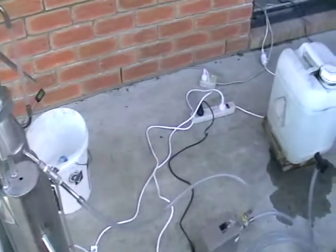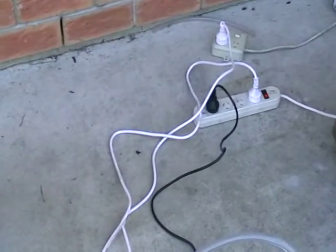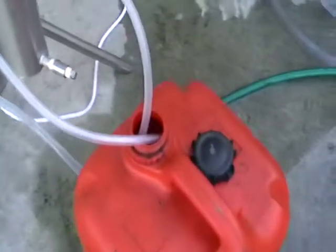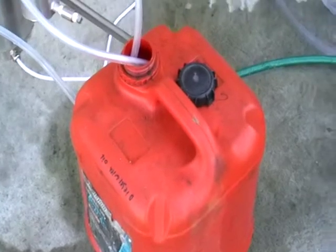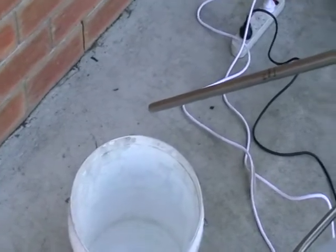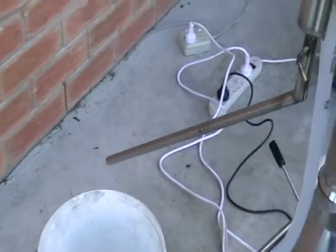Now everything is on. Here's electricity. Here's the air. This barrel is for waste water. This bucket is for recovered ethanol — industrial grade ethanol. It's not drinkable ethanol.